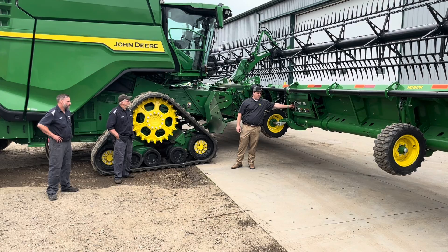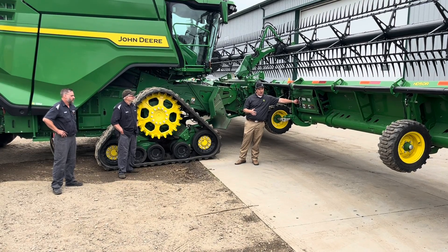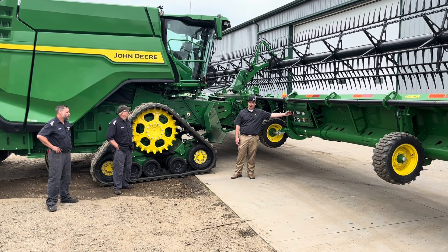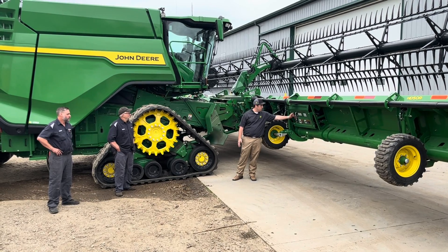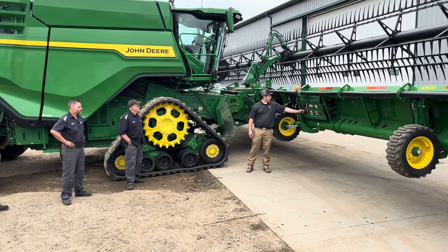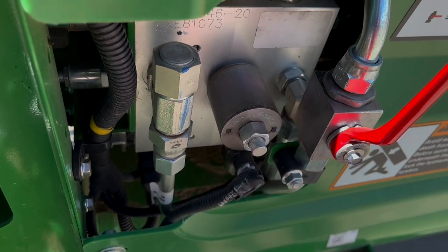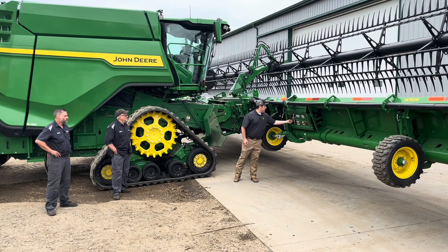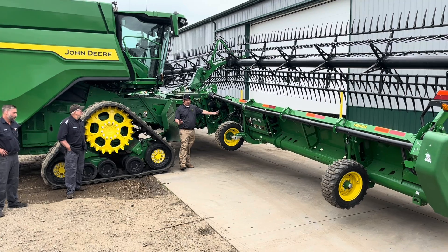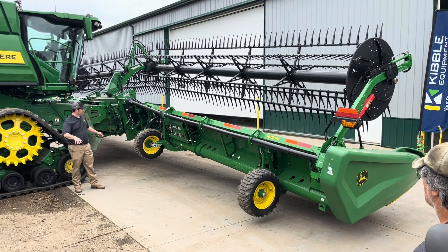This valve here is for when you're trailering — pressure can build up when the header sits on a trailer, so this is a relief valve. The other one is more of a safety valve for when you're servicing the head and want to ensure the hydraulic system won't move. To see the header flex or when putting it on a trailer, push in the solenoid and go counterclockwise — make sure nobody's around. That opens the relief valve and allows the draper to hinge to its max mechanical position.